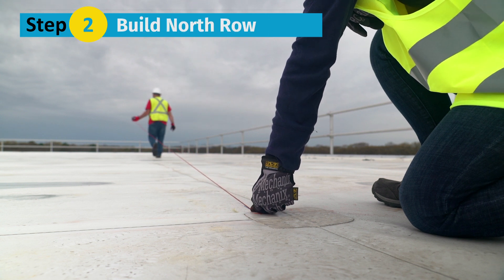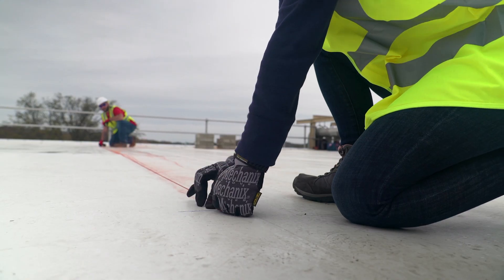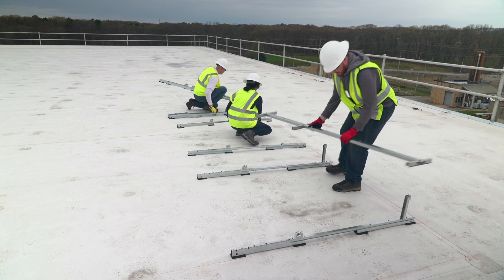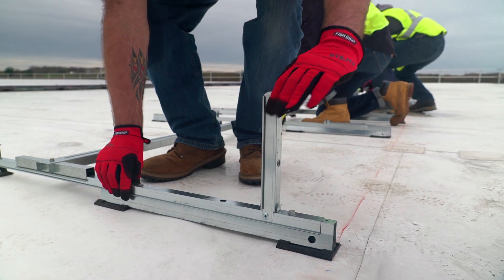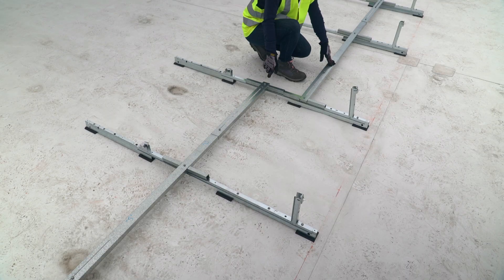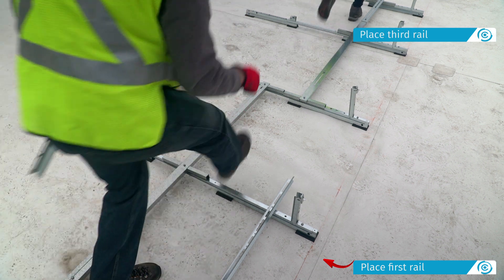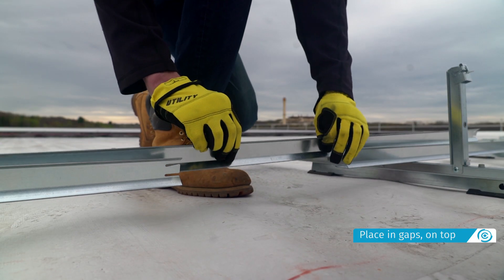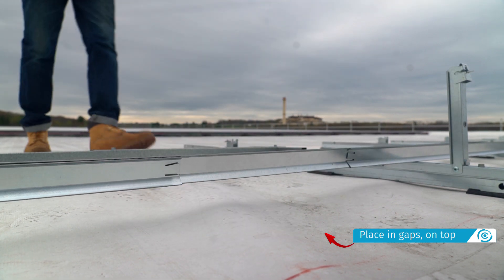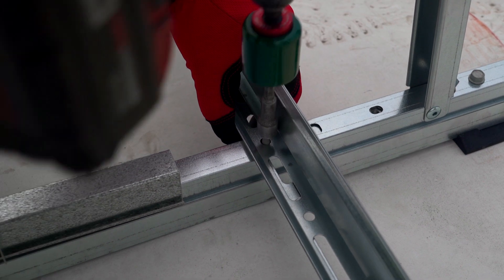Step 2: Build the north row. Starting from the northernmost row, mark the north array edge and the edge line. Place the north assemblies using a spacer stick, lifting the module connector tilt arms as you place each assembly. Place the first rails on the first two assemblies and then on every other set of assemblies until the end of the row. Place the next set of rails in the gaps on top of the existing rails. With the spacer stick in place, bolt the rails to the north assemblies.